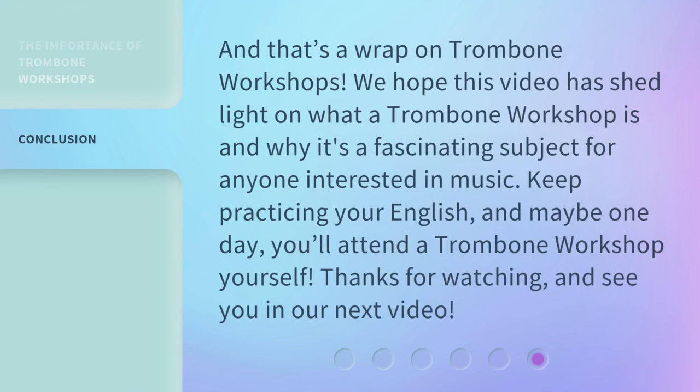And that's a wrap on trombone workshops. We hope this video has shed light on what a trombone workshop is and why it's a fascinating subject for anyone interested in music. Keep practicing your English, and maybe one day you'll attend a trombone workshop yourself. Thanks for watching, and see you in our next video.